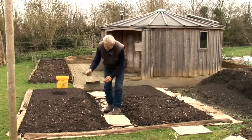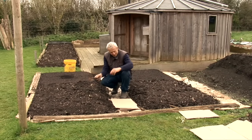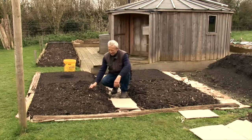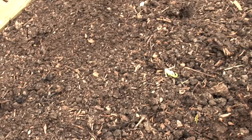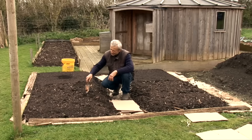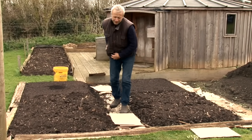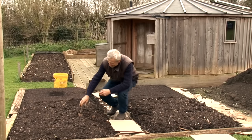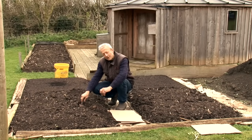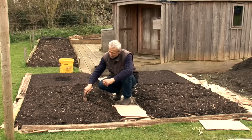The beauty of laying cardboard and putting compost on top means you can plant into it at any stage. I actually brought along a little seed potato just to show you. This is a perfect time for planting early potatoes. People often ask how you plant a no-dig potato — because you're not going to be digging up the ground. Well, you've got the compost there.